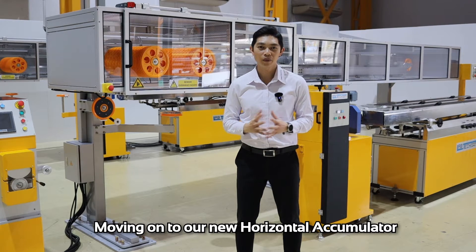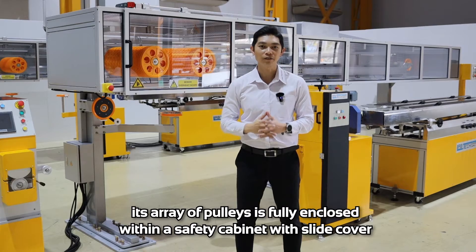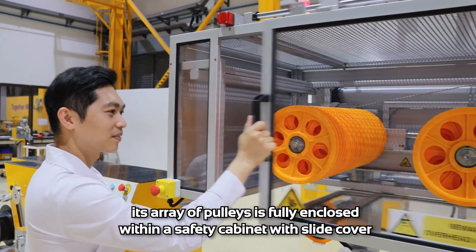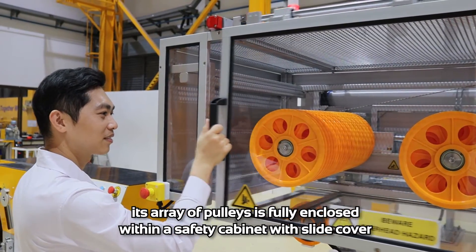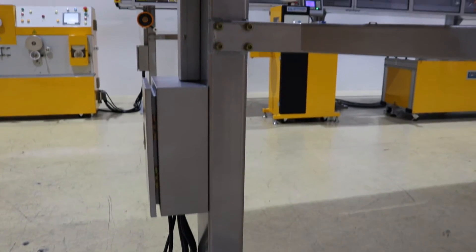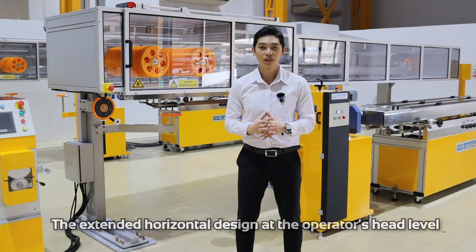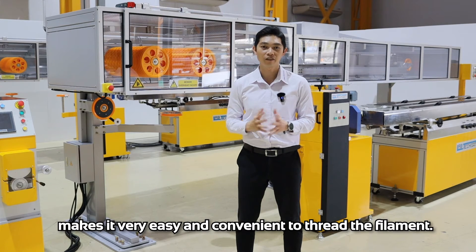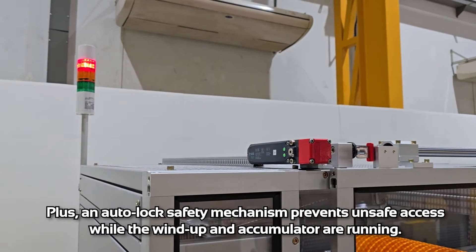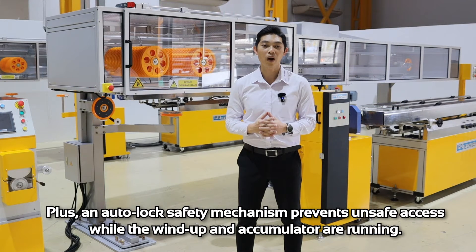Moving on to our new horizontal accumulators, each array of pulleys is fully enclosed within a safety cabinet with a slide cover, supported on a sturdy frame. The standard horizontal design at the operator head level makes it very easy and convenient to thread the filament. An auto-lock safety mechanism prevents unsafe access while the windings and accumulator are running.